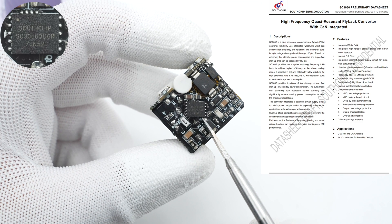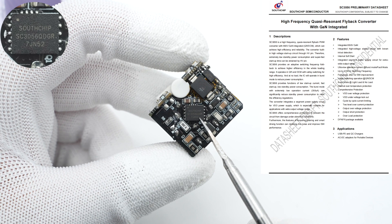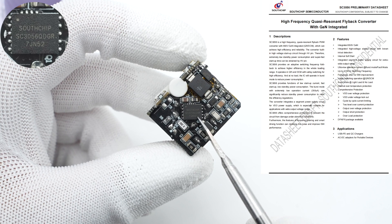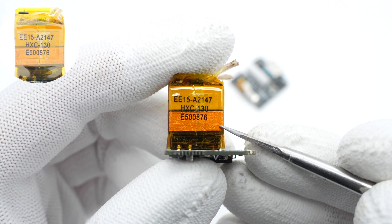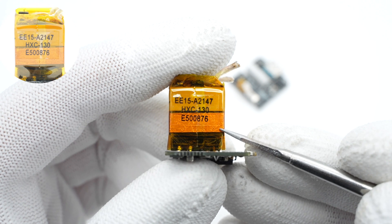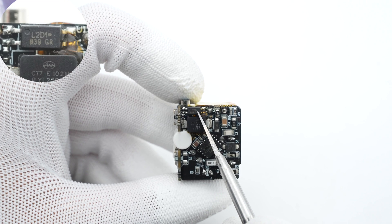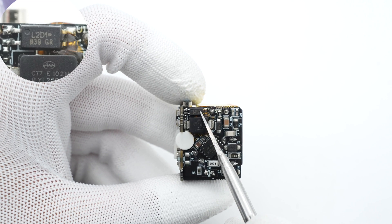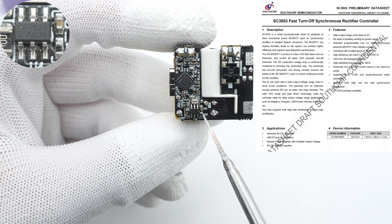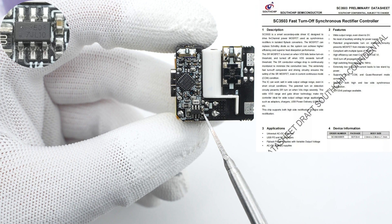The main controller is from South Chip, SC3056, which integrates GaN FET and controller, providing high energy efficiency and high reliability. The transformer shape is EE15, and its magnetic core is wrapped with copper foil and heat-resistant tape for insulation. The SMD Y capacitor is from Anshan KFAT. The SMD optocoupler is used for output voltage feedback and regulation. The synchronous rectification controller is also from South Chip, SC3503, and supports adaptive turn-on detection and fast turn-off.